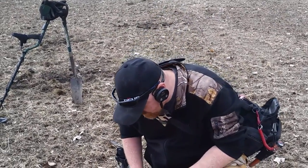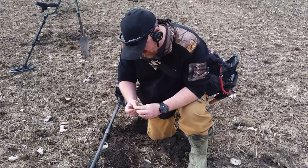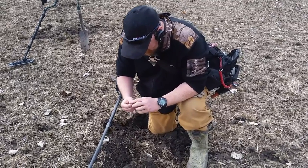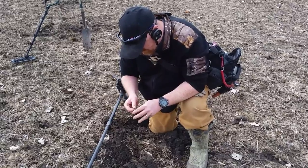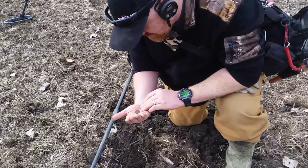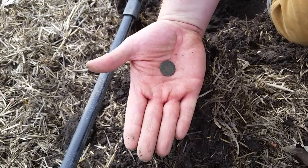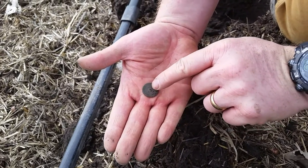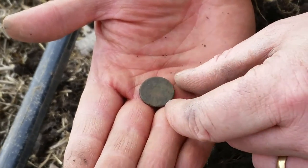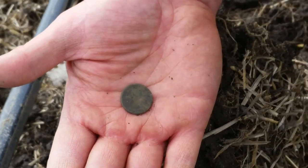All right guys, I just popped something else out here. Not sure what it is yet — could be a coin or a button. It's a button — I can see part of a shank on it. I think it's just going to be a plain one. You can see part of the shank on here on the other side. Not too far from where I got the military one a little while ago, but I don't think there's anything on this one. Good — shows we're in the right area.